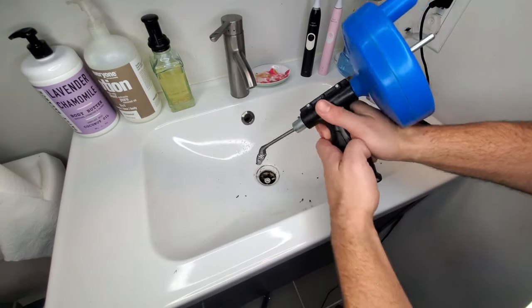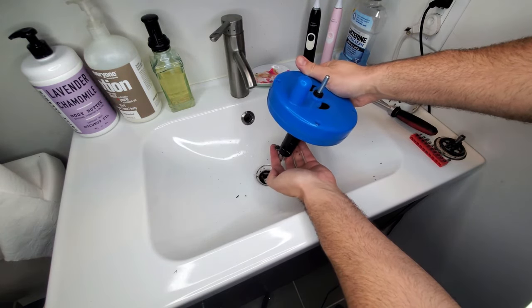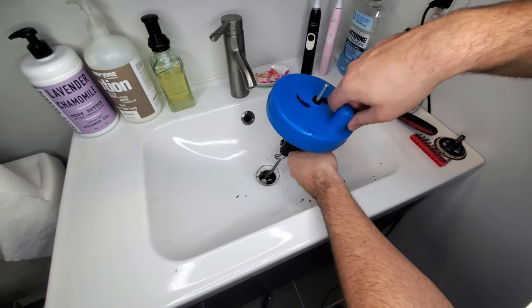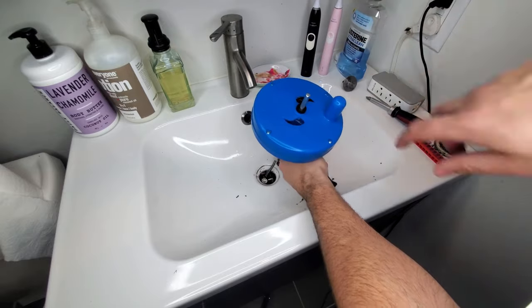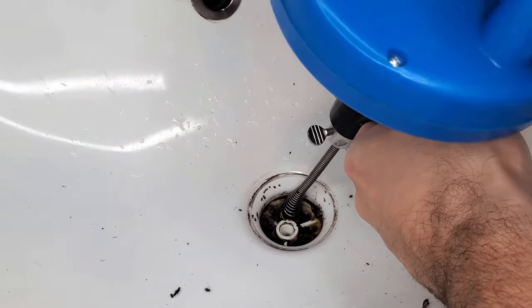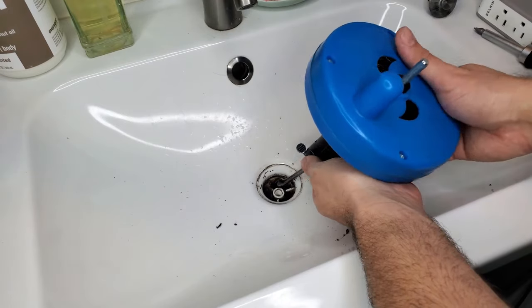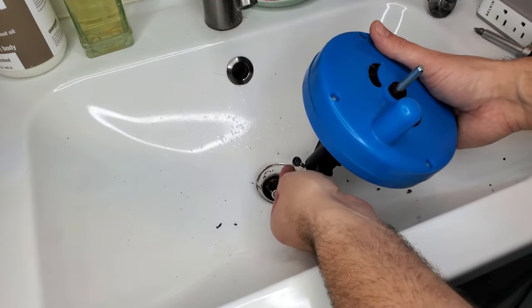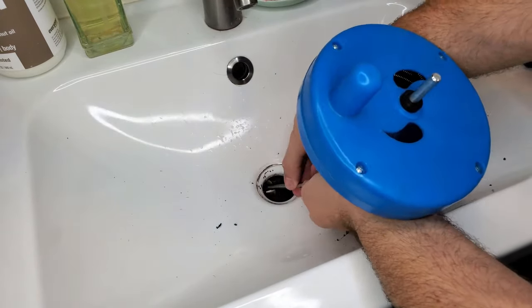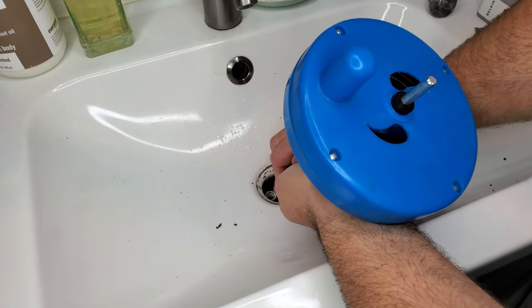Now for the fun part — you're just going to stick the end of your auger down into your sink. Make sure this little locking screw is locked, and then you're just going to start rotating as you're pushing. I'll zoom in so you can see what's going on — it's spiraling its way down into the pipe. Once the little spiral part is all the way in there, unlock the screw and then start feeding the cable down into the sink until you feel it hit something.